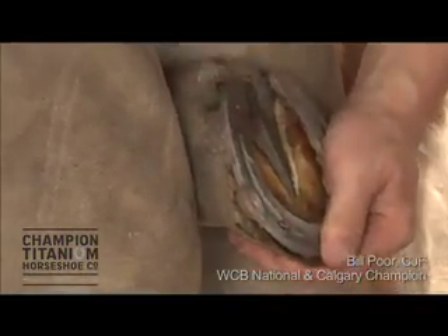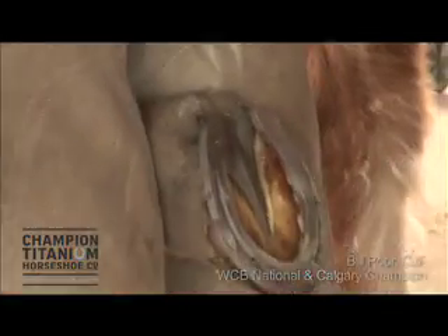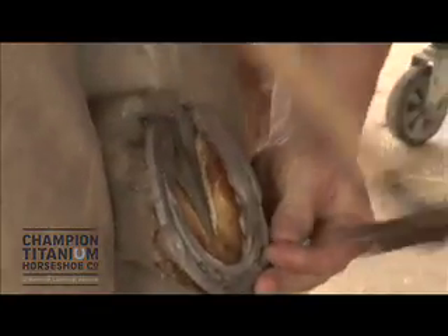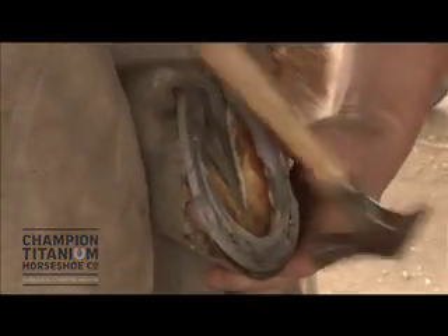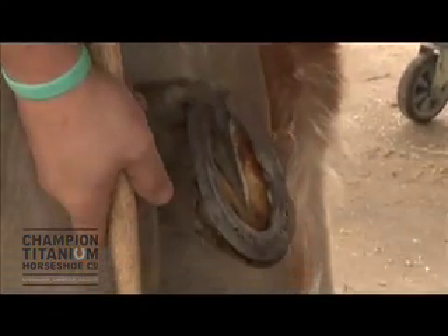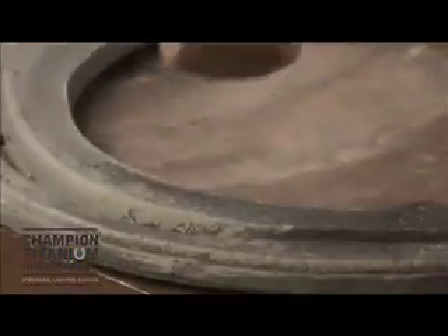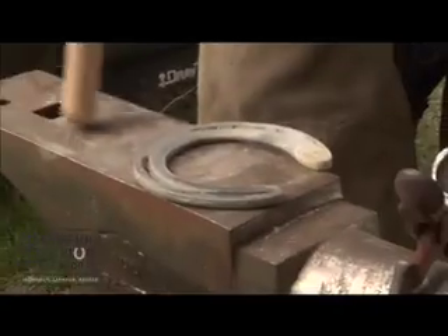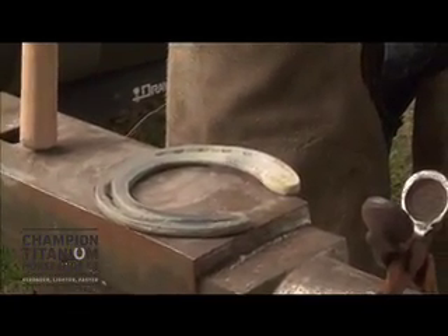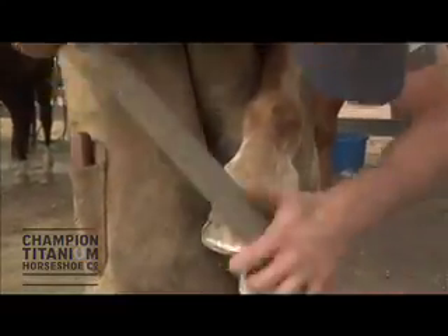I like the nail depth on the shoes and I definitely like the shape of the shoes. It seems to go on a lot of horses without having to do too much shaping to the shoe. I like the concave in the shoe for sole depth and self-cleaning, and the traction on the shoe is deeper than most machine-made shoes, so you get better traction.